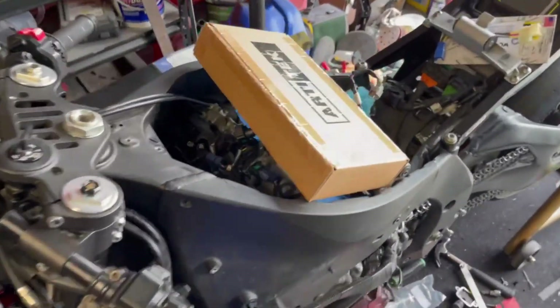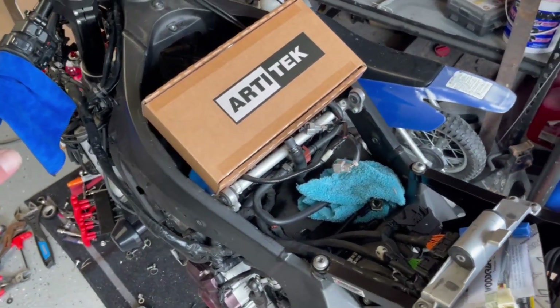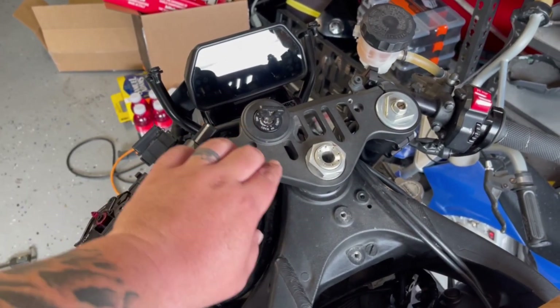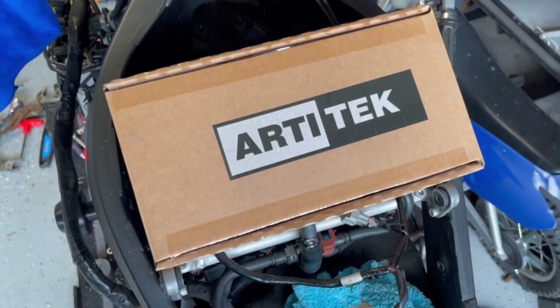Welcome back to another episode of our R1 build — this is our super stock R1 race bike that we're building. Today we are going to upgrade the top triple tree mount, do a key delete, and put a little bit of bling on the steering head nut. Stay tuned.